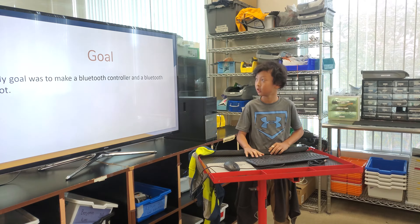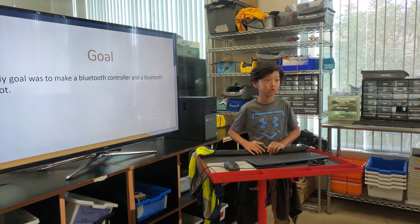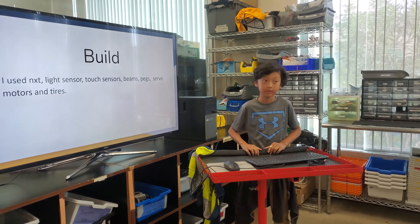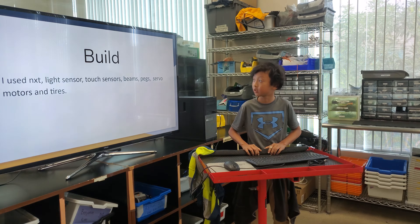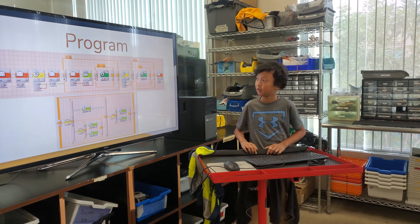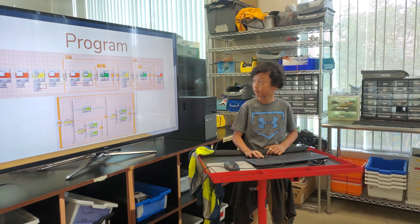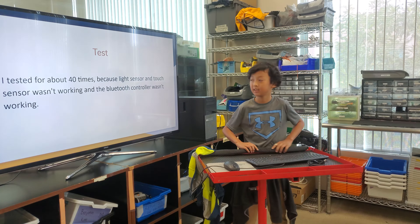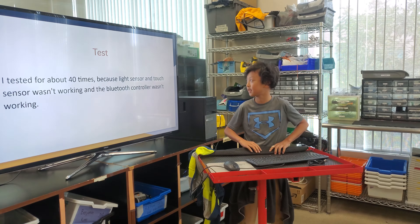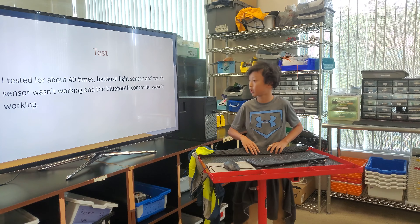How do you cut your board? The goal was to make Bluetooth controllers. I used a tone of xTi, a live sensor, a type sensor, feet, and several orders in your head. I just tried to use something that happened. I tested for about 40 times — the slide sensor and type sensor were in your kitchen and the Bluetooth controller wasn't working.